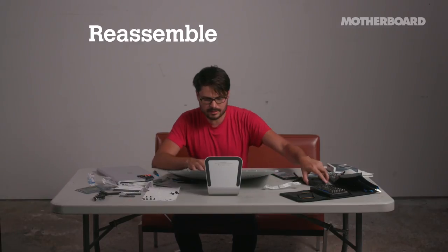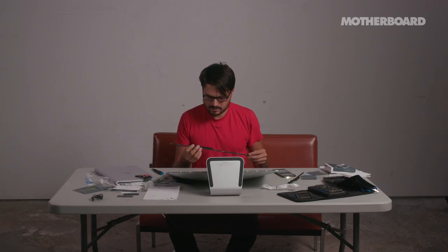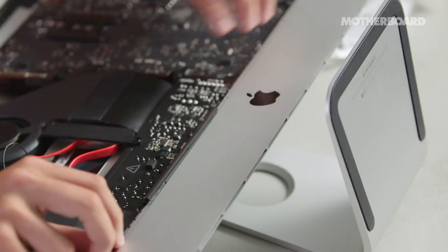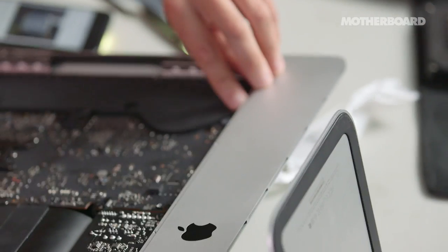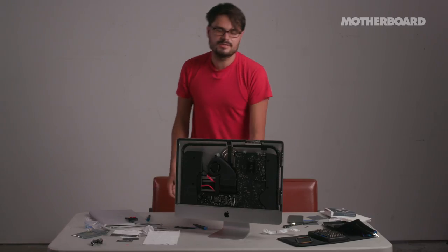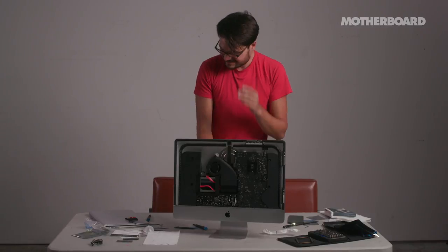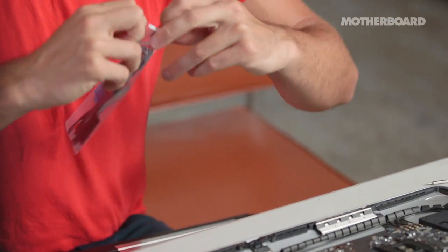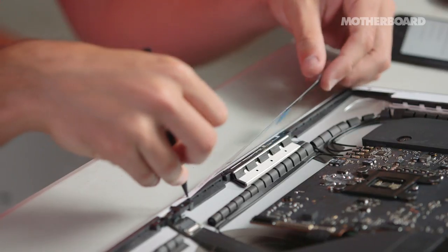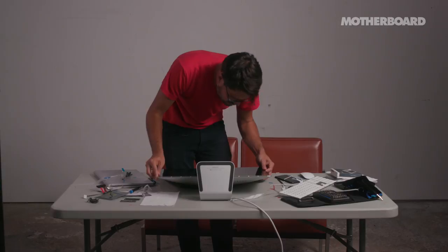Next, we need to put the fan back in — here's the fan, the fan goes here. Last thing, I have this thingamabob; I'm just going to put it back in where it came from. A brand new iMac with 32 gigabytes of RAM and no screen — so we need to put the screen on. I'm going to put the display back on using these adhesive strips. Make sure everything's aligned — you can tell because it's just flush.